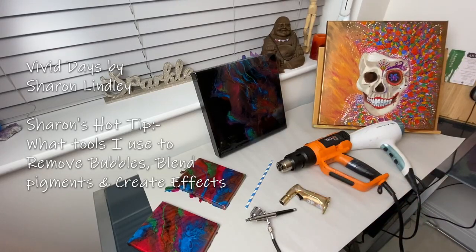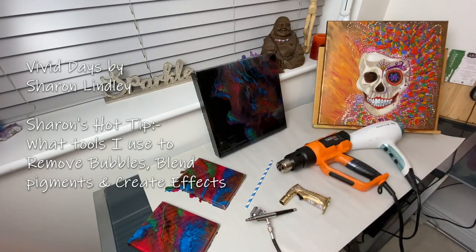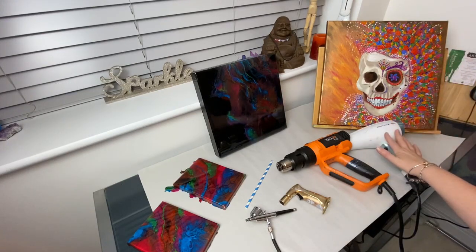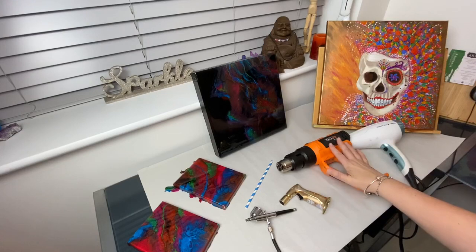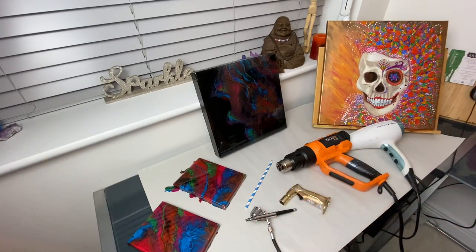Hi everybody, welcome back to Sharon's Hot Tip. As you can see I've got a smorgasbord of different things. Now these are things that I get asked a lot: what's the difference between a hairdryer, a heat gun, a blowtorch, an air compressor, and a straw? They're all different ways of moving your fluid art around, and depending on the effects or the medium you may have a different preference.